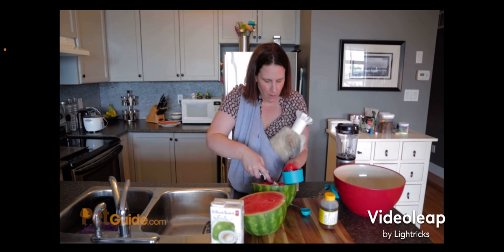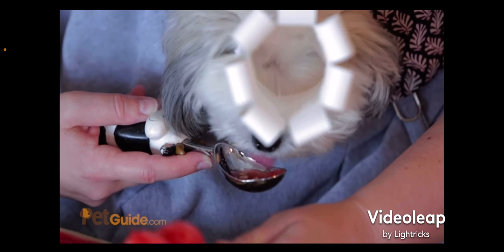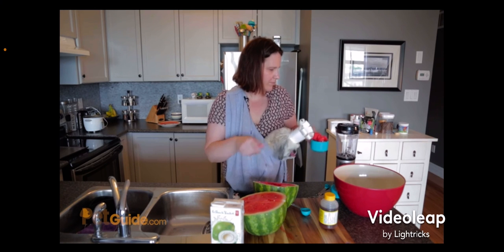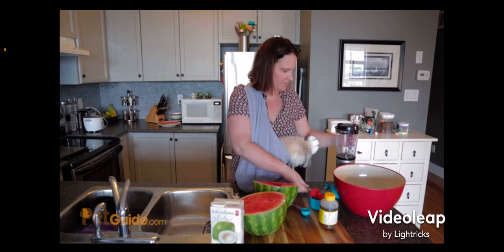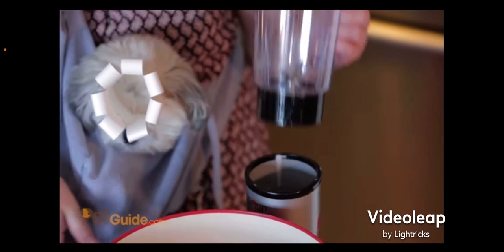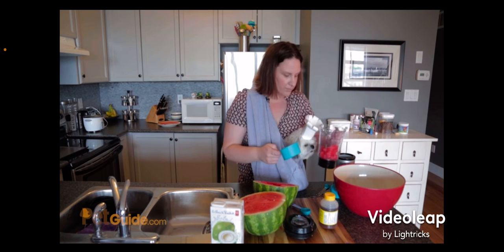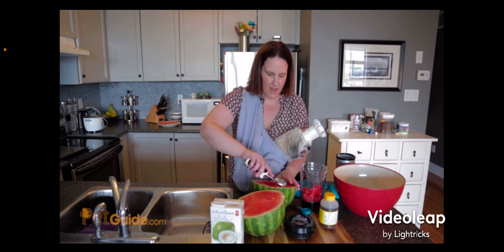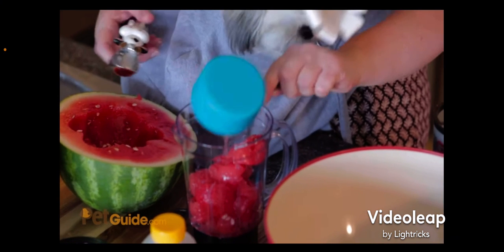The good thing about the watermelon is you're not going to use it all, so you and your dog can eat the rest of it. Just one cup. A little bit for Oscar — how's it taste? Tastes good? And into the blender it goes. One cup, and another cup — two cups.